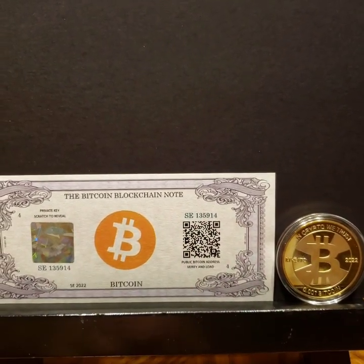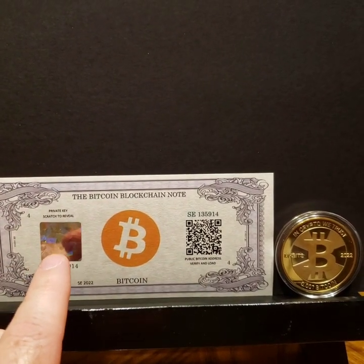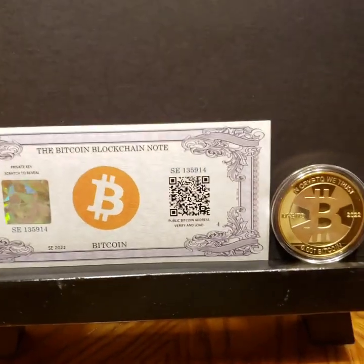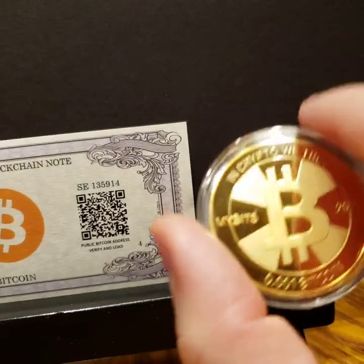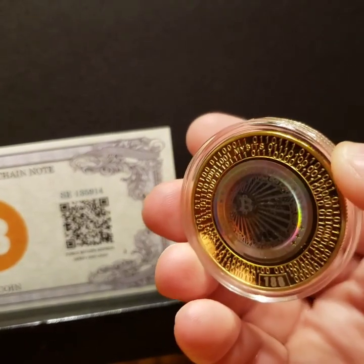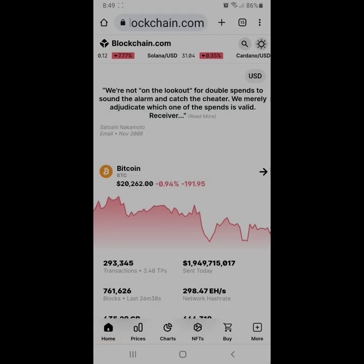Now that we've sent from Cash App to this public wallet address, our Bitcoin is on this paper wallet. To get it off we'll need to reveal the private key, and I'll show those steps — it's the same process for the physical token as well, which already has funds on it with the private key under the hologram on the back. I got a notification from Cash App confirming the transaction made it to the wallet.